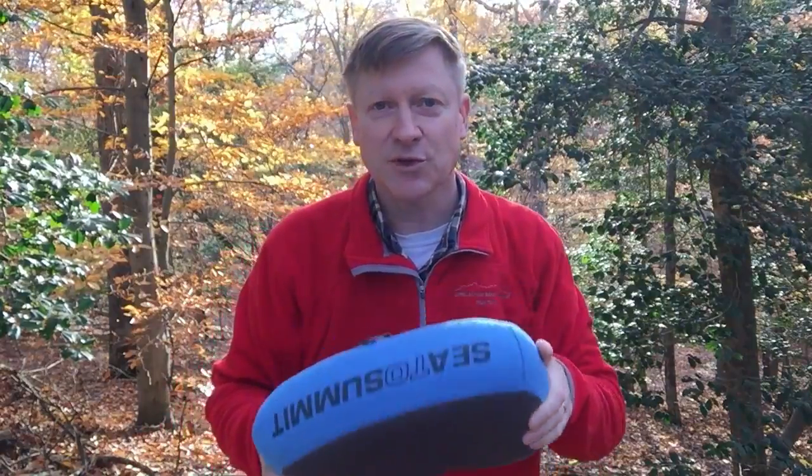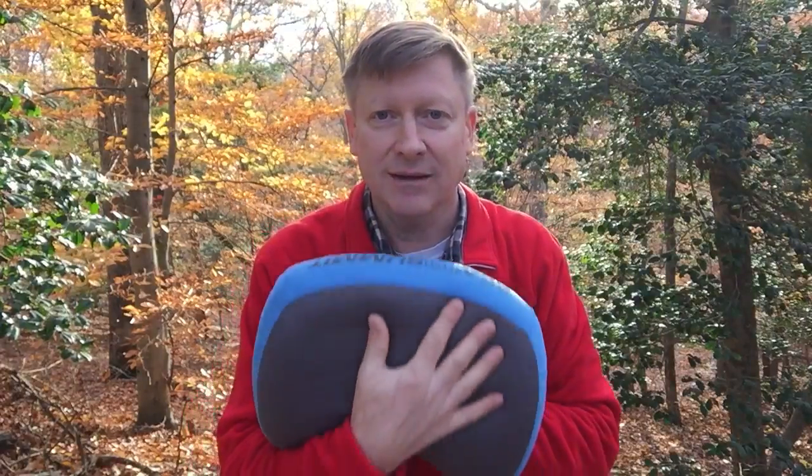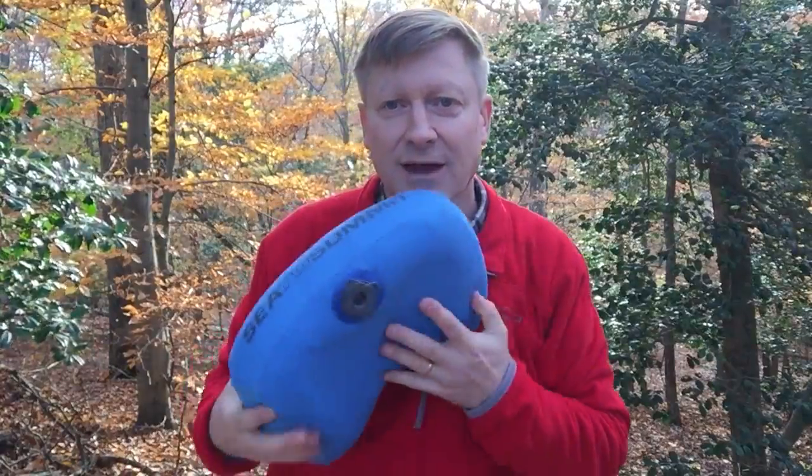In a mummy sleeping bag, it fits right inside the top of the mummy. You can pull the mummy up around your head and it's super soft, it doesn't make a lot of noise when you're sleeping on it, and it's warm. Highly recommend it — something everybody should try if they've got some cash and want to be comfortable. I've really enjoyed this pillow and hopefully you will too.